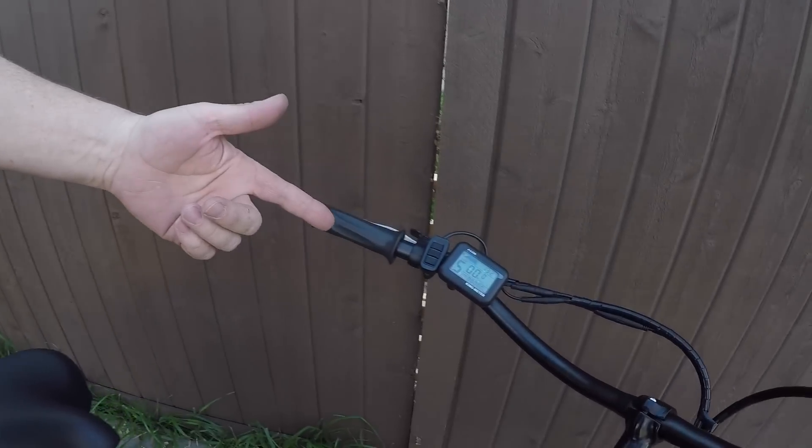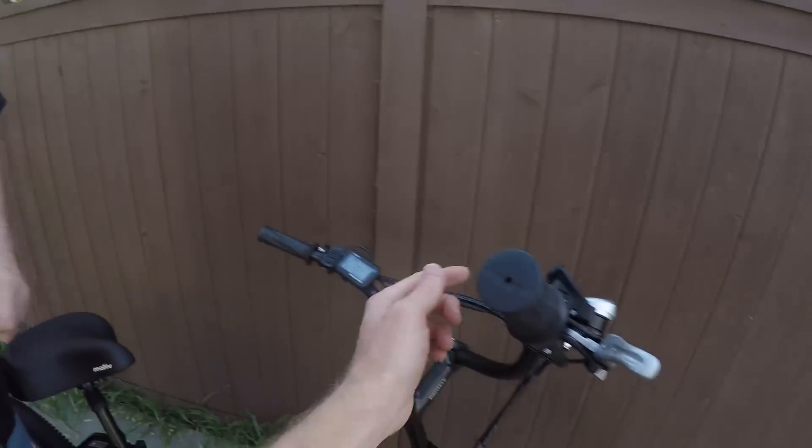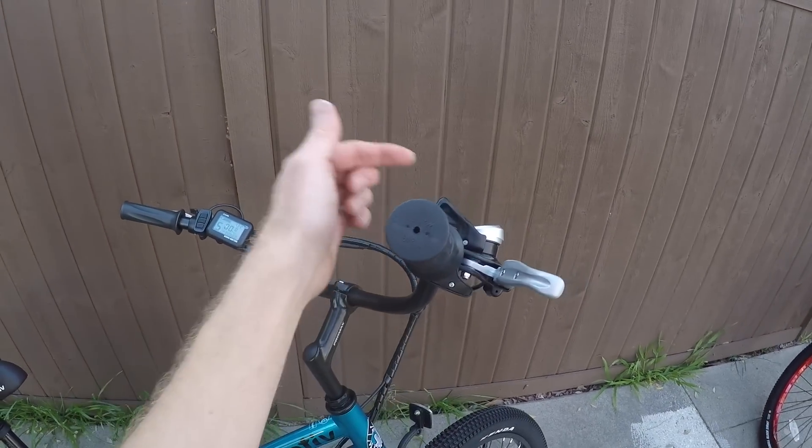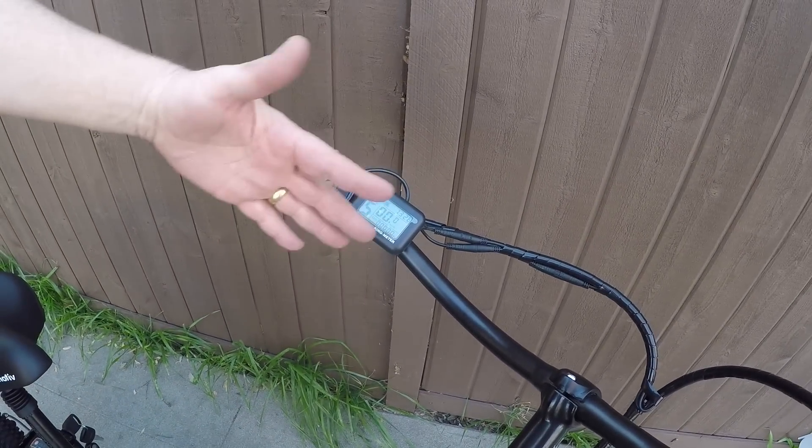Pedal assist was added just this last year, along with a much better display. The original model had nothing on the handlebar — just a twist throttle and a simple LED console showing battery level in green, yellow, and red. That was it. Now, with people wanting pedal assist, there's a proper LCD showing speed, a clock, and a battery indicator.